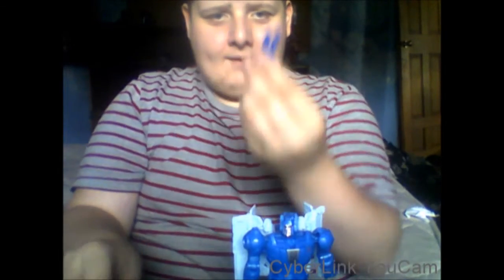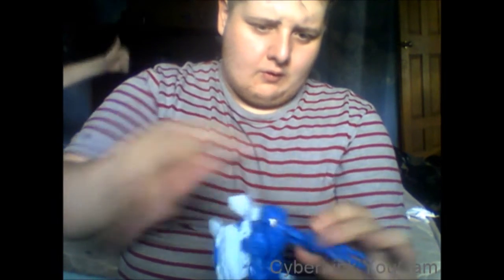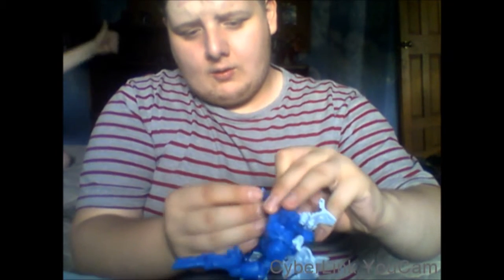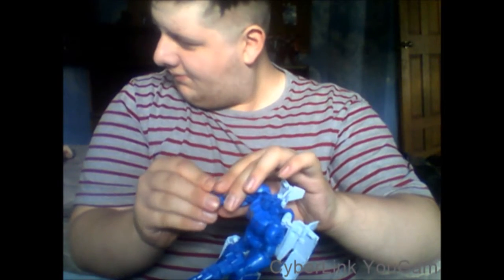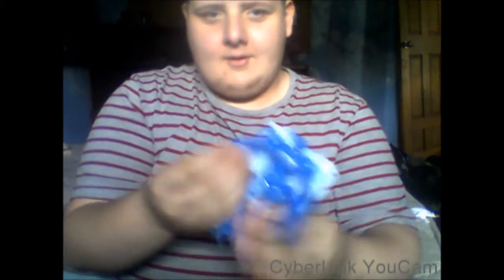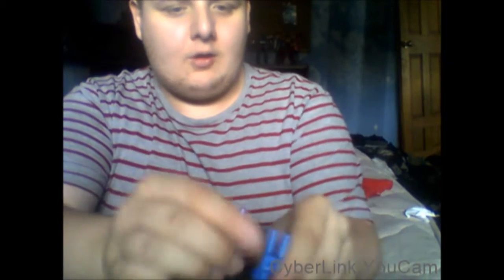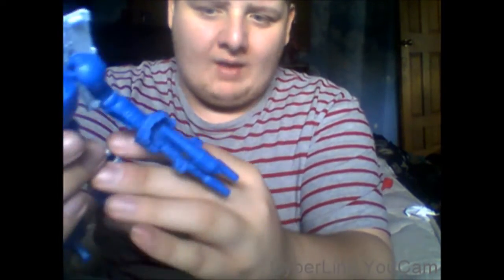He can hold these weapons in his hands — you can give him a big cannon, or a little laser. What I like doing is taking the little laser, plugging it in backwards on the gun, and now he has a sight or rifle configuration.